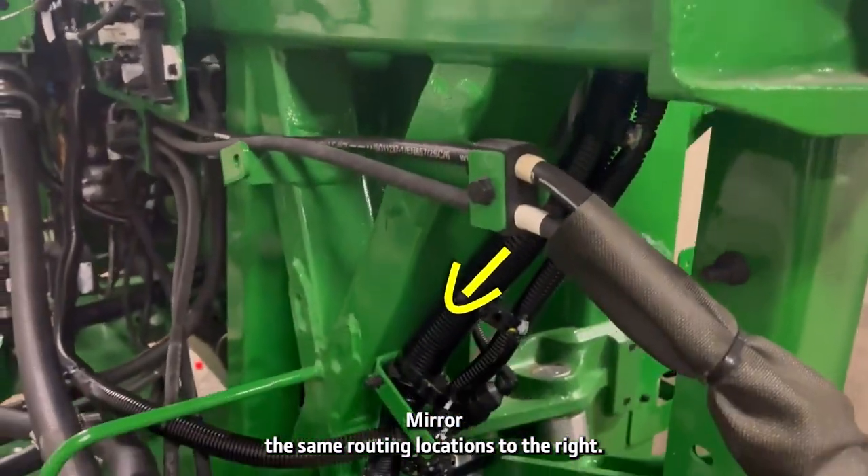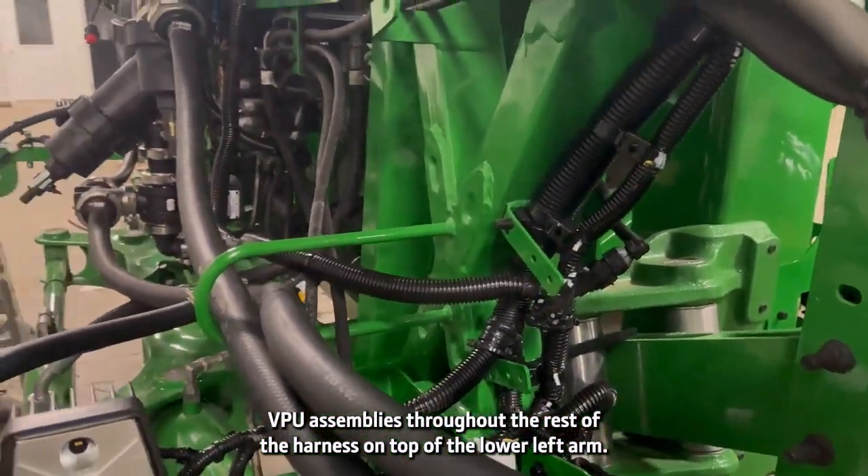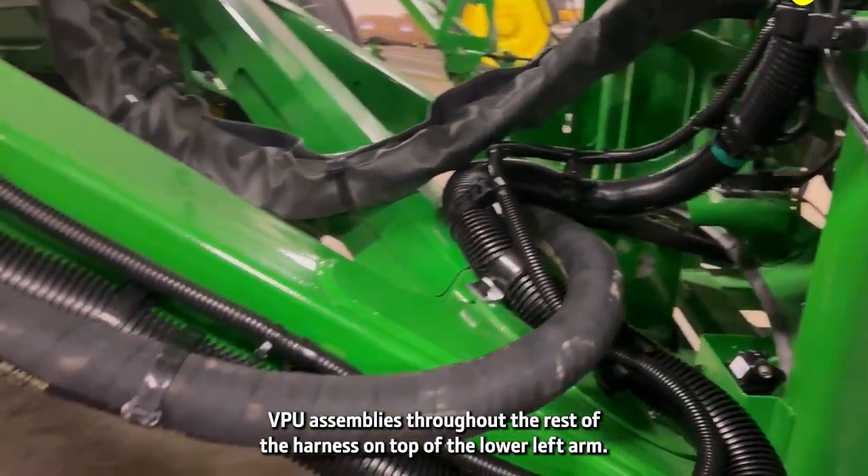Mirror the same routing locations to the right VPU assemblies. Route the rest of the harness on top of the lower lift arm.